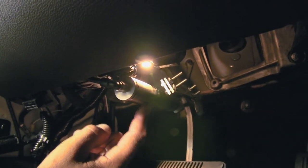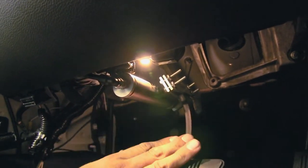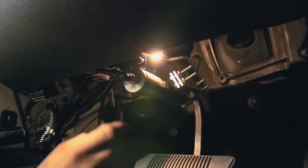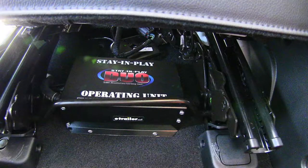The way the brakes are going to be activated and applied is we're going to have an actuator right here that's going to be hooked to the brake arm. There's going to be an air line that's going to go from our control box to this actuator, and it's going to apply the brakes. Now that we've gone over how everything works, let's show you how we got it installed.